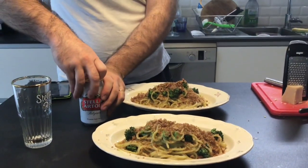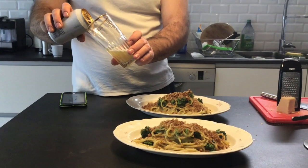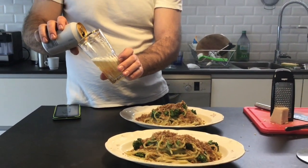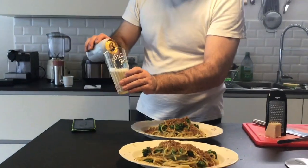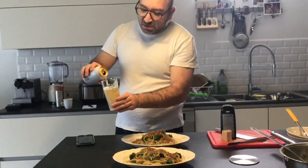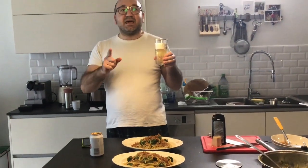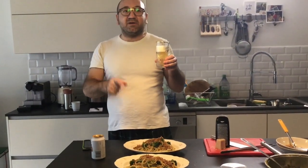That's the game, Feli. Say buon appetito. Salute, guys. Salute da Lomario. Stay at home, stay safe and stay at home with Rossi.